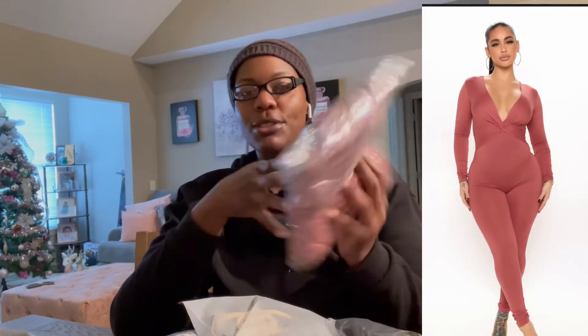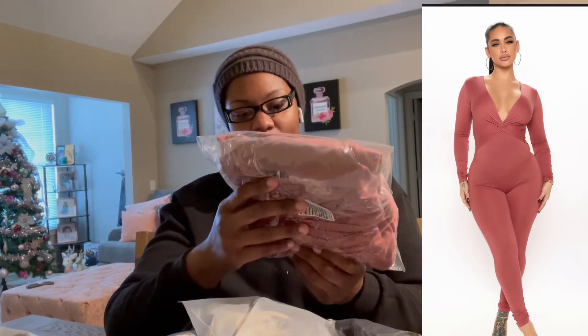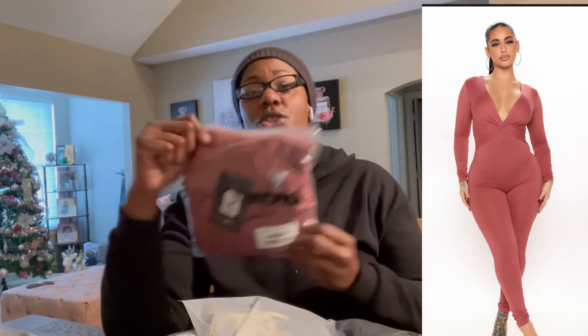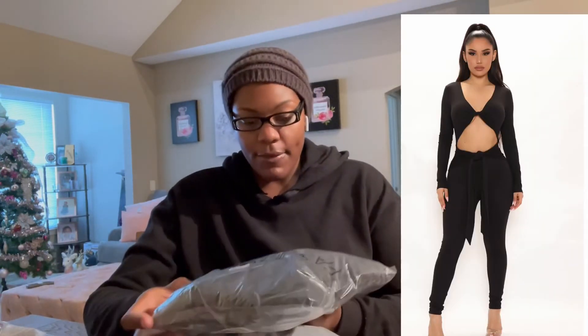This one is the Knot Into You Jumpsuit. I'm not sure what color this is — it doesn't say, but it looks like a red color. This is a 2x. Part of me feels like for the stretchy stuff I probably could have gotten a 2x or 1x, but you never know what you're going to get when you buy stuff online. The next item is the Coming In Casual Jumpsuit in black, 3x.